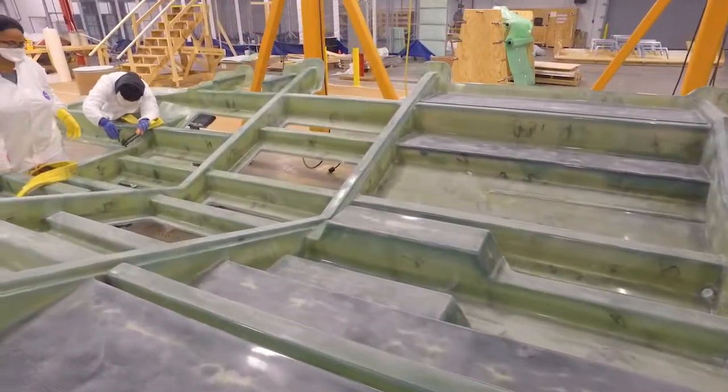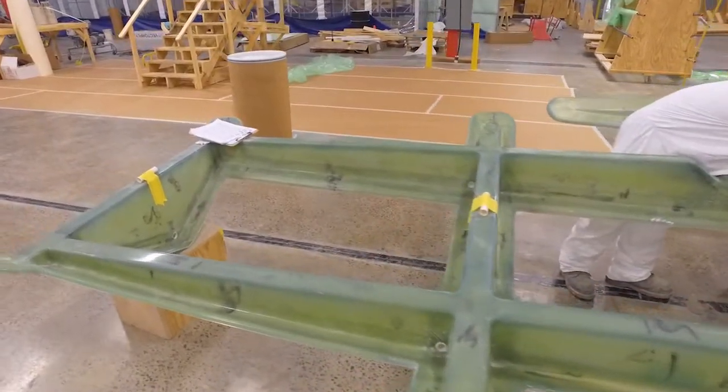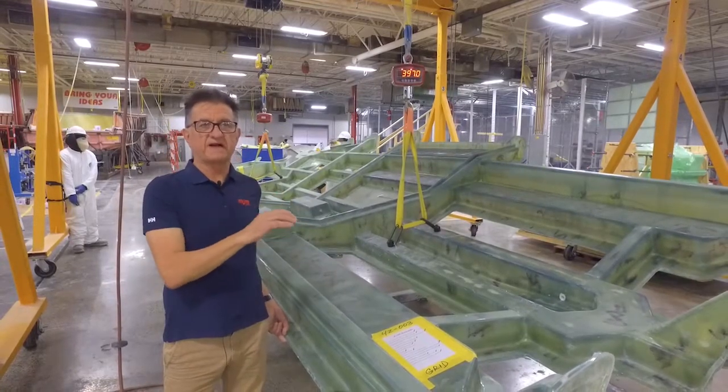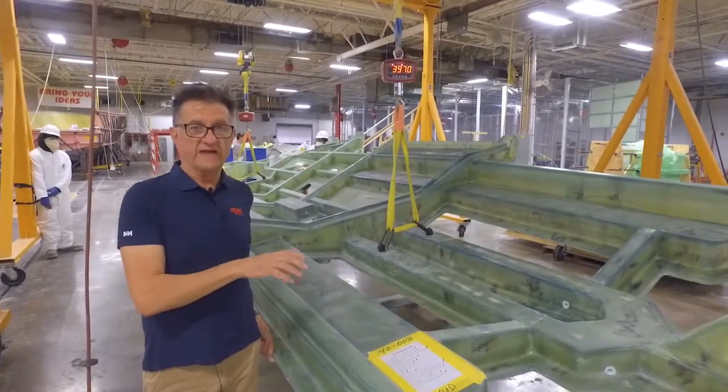This was infused in one shot. Some insight into how fabrics work going around corners into cavities and then how do we wet this out in a very systematic fashion so we don't get any dry spots within the laminate.